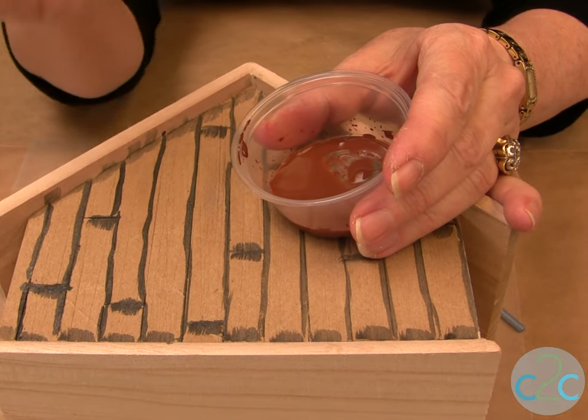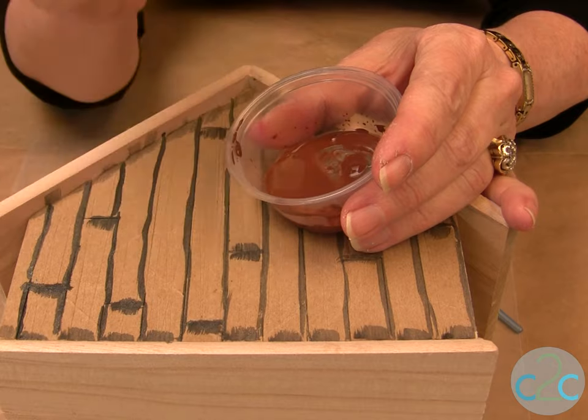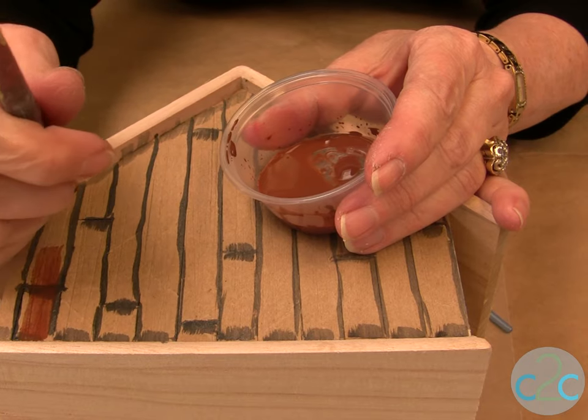Next we're going to color the planks with some brown — I've watered it down a little bit. If you have too much, blot it off on a paper towel and just go the same direction as the planks.